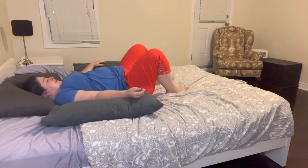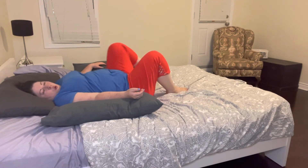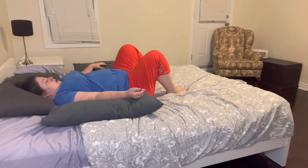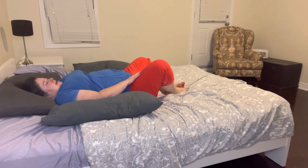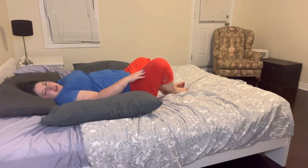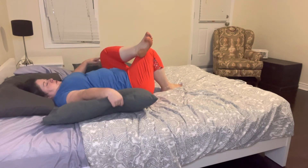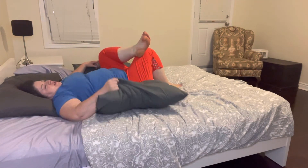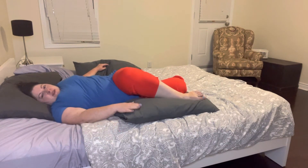And then we come back and we'll do the same thing on the opposite side. Remember, you can either have one foot over top, or you can have one knee down towards the mattress — the sole of the foot touching the other foot — and we'll roll to that side. You might want to move your pillows as you go to make sure they're in the right position, so now they're supporting that leg.